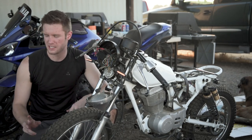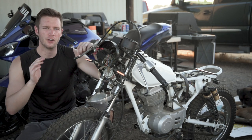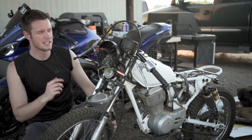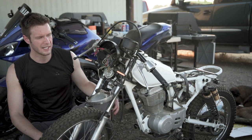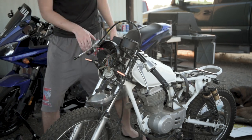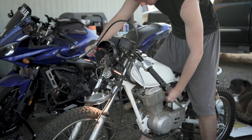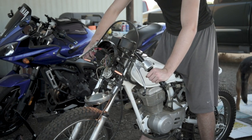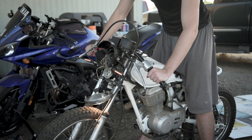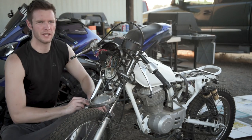Somebody was actually having this issue and they said it would only flash if the bike was on and over 3,000 RPMs. So I'm going to fire it up right now and see — I think I've done this already and I think it didn't help at all, but we'll check just to make sure. And yep, that didn't do anything.